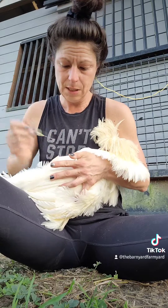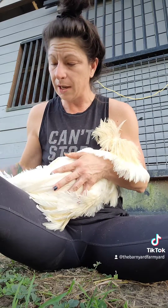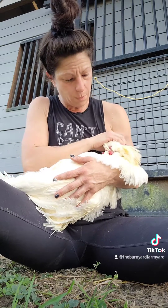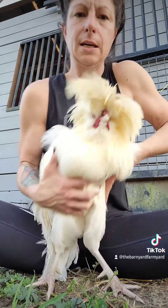Stay tuned, I'll keep you guys posted. But that is how you inject antibiotic into your backyard chicken if you think he may have illness. Thanks for watching. Bye.